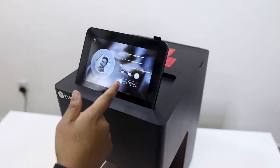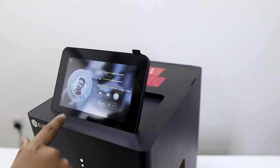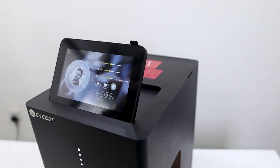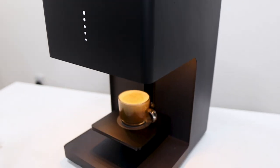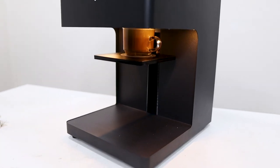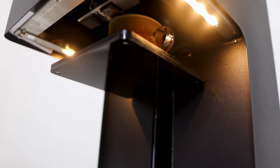Here we have the print option and we have to start the machine printing. We have 3 options: small, medium, and large. We have to click the print option. We have to see that the cup is on top.